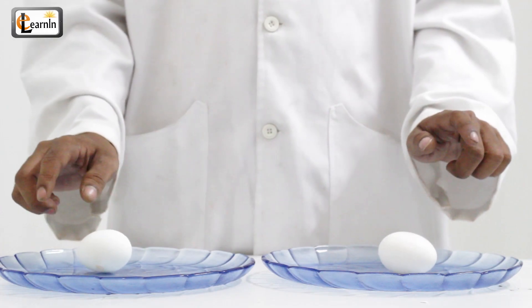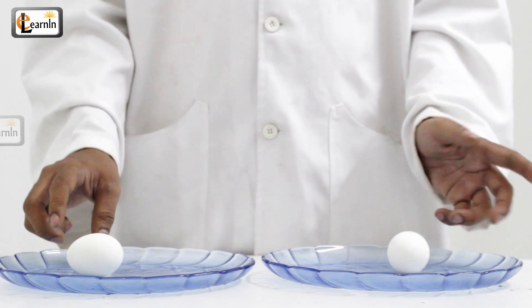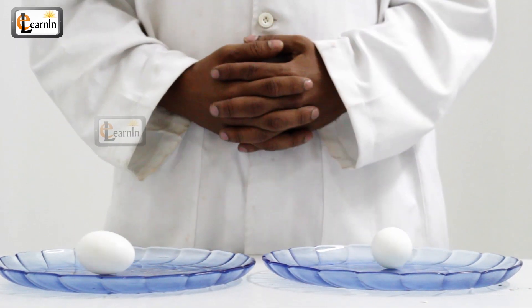Now try touching these eggs while they're spinning. You'll observe that one of them will completely stop spinning while the other one will stop temporarily but then continue to spin. The egg that spins longer is the raw egg.